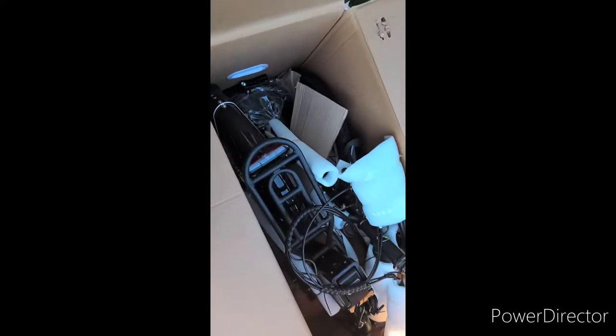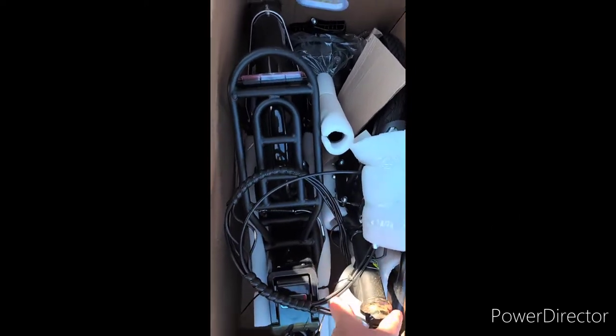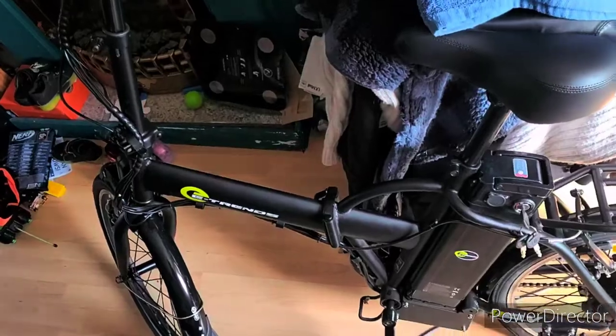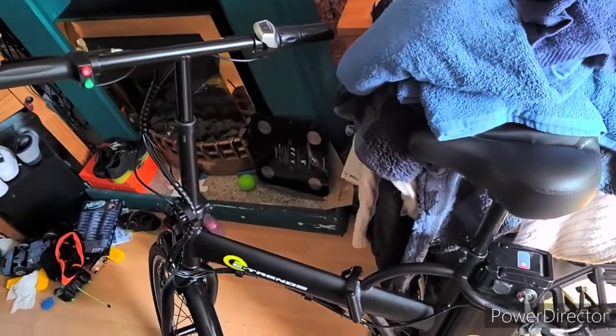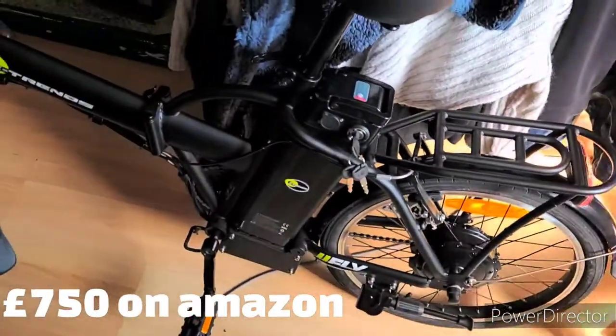We're going to build it — me and little mini me — and then we're going to take it up for a ride a bit later on, so stay tuned. The bike comes all folded up in the box; this is a foldable bicycle. The bike is finally complete — all put together — and it was all fairly simple.